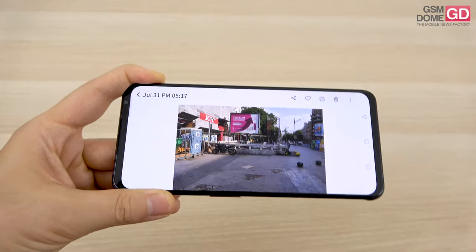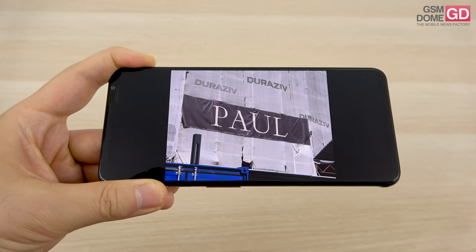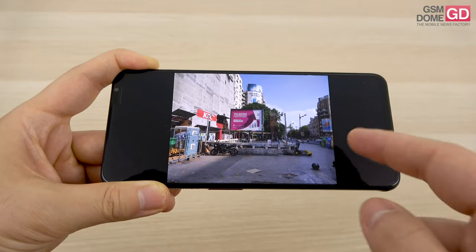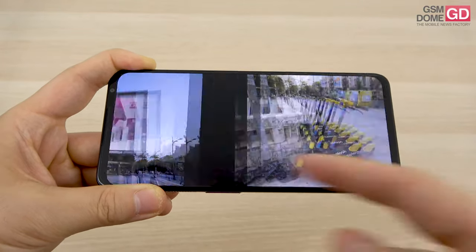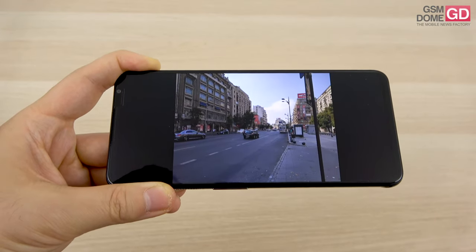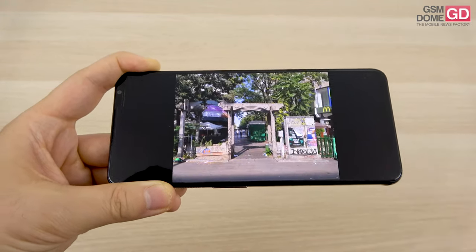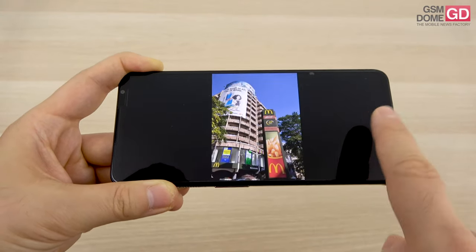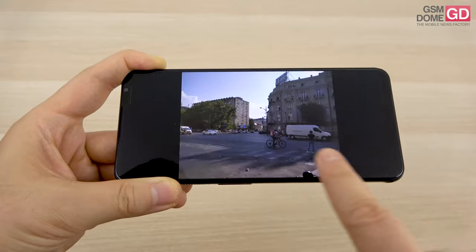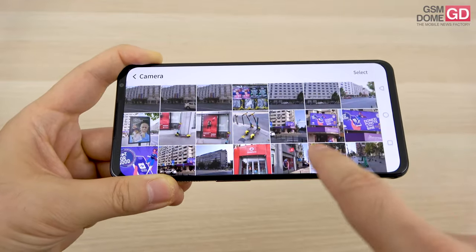Starting with daytime photos: the shots look great on the phone's screen but may tell a different story on a computer monitor. Colors are satisfying but dynamic range is limited. When the sun is out, the sky appears white and colors look a bit odd; dynamic range is fine only when there's no direct sunlight. The zoom is quite impressive for digital zoom only. Images are very crisp and detailed — these urban shots taken in Bucharest showcase that nicely.